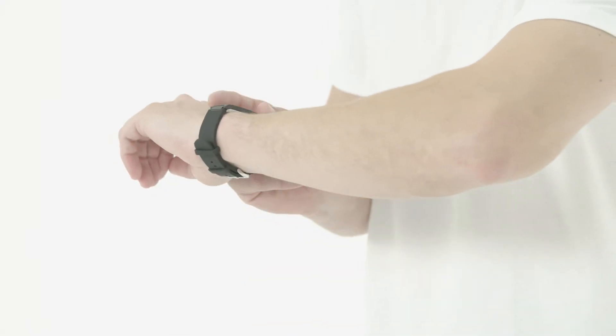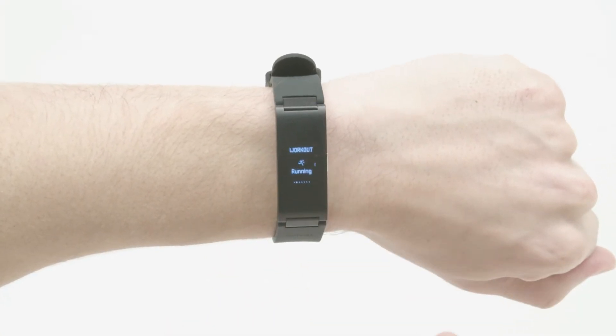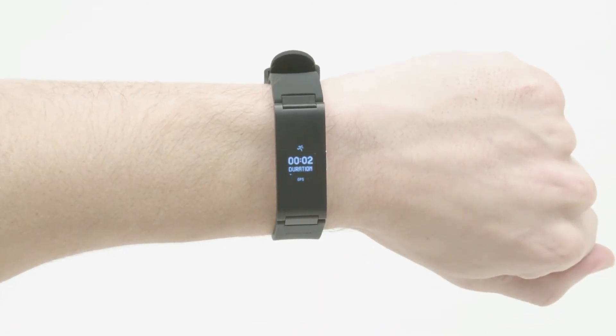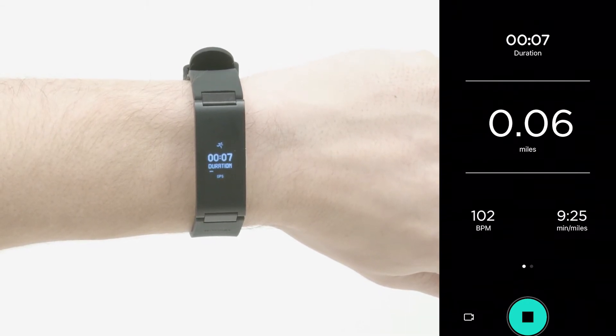When you want to measure your workout, hold the Pulse HR button, then select your activity and hold again to start the session. During the workout session, Pulse HR measures your heart rate every second, and a stopwatch is displayed on the screen to help you keep track of your efforts as closely as possible.